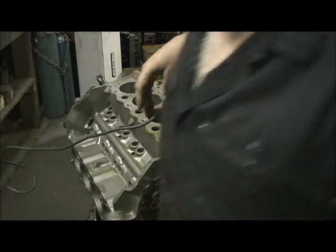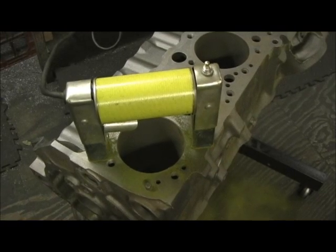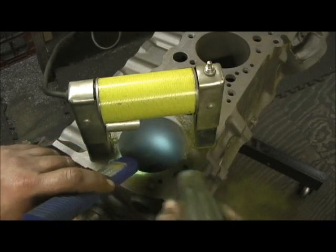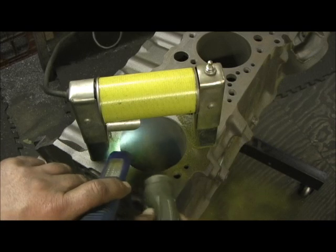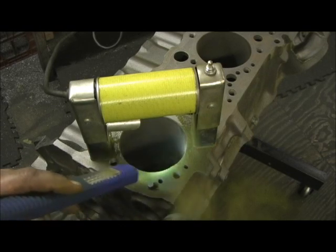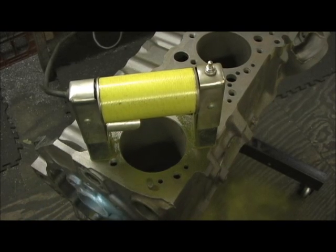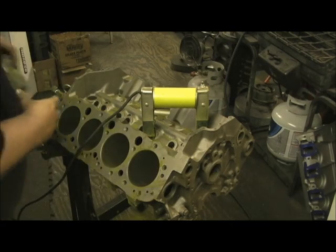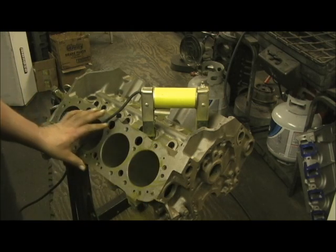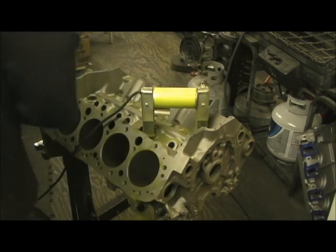I'll do this to all the cylinders and then hit the valley area next. Just one more shot in the bore - if there's a crack, this stuff would just float right to it. Let's hope we get this seven more times clean. Now for the final part - the cylinder bores all passed mag. We magged it from the bottom, magged it from the top, magged the deck, got all the sides. We're down to the last part, which is right here in the lifter galley area.